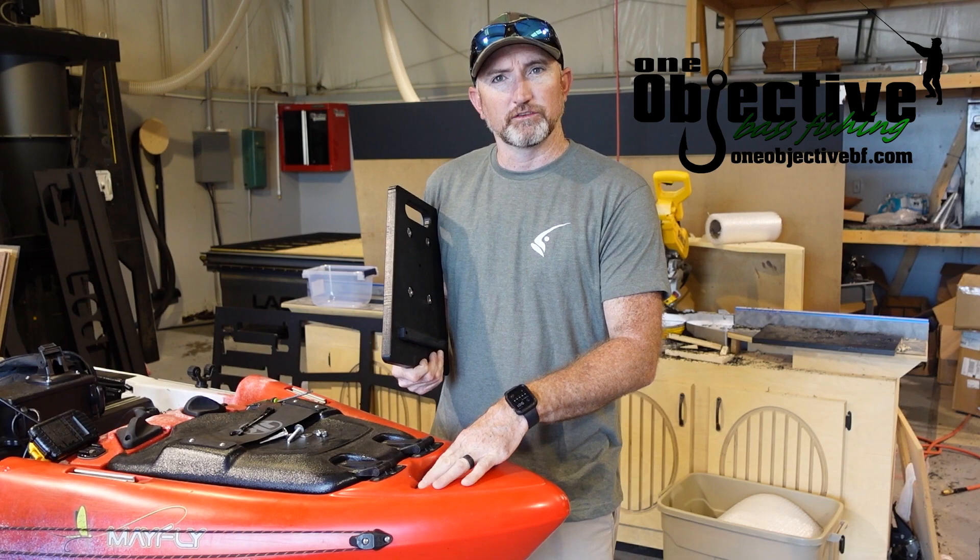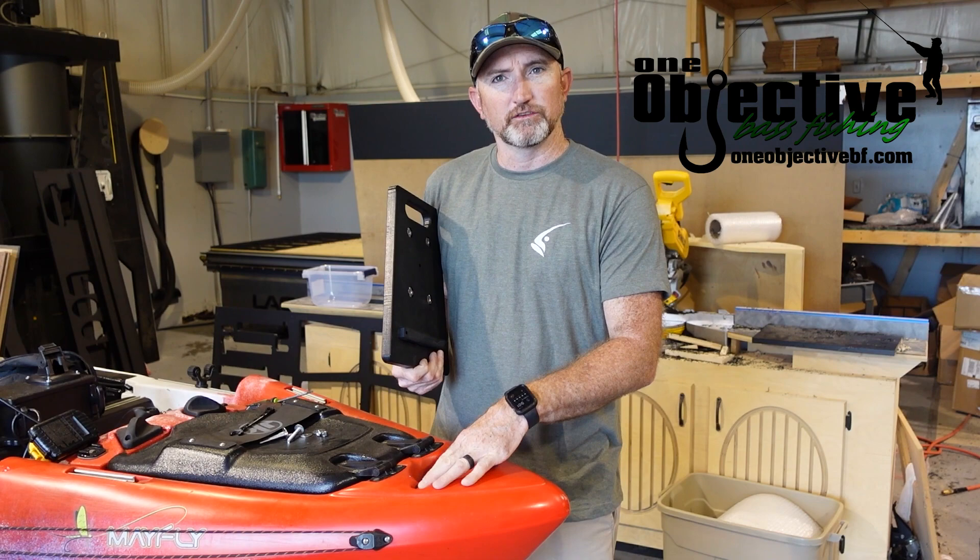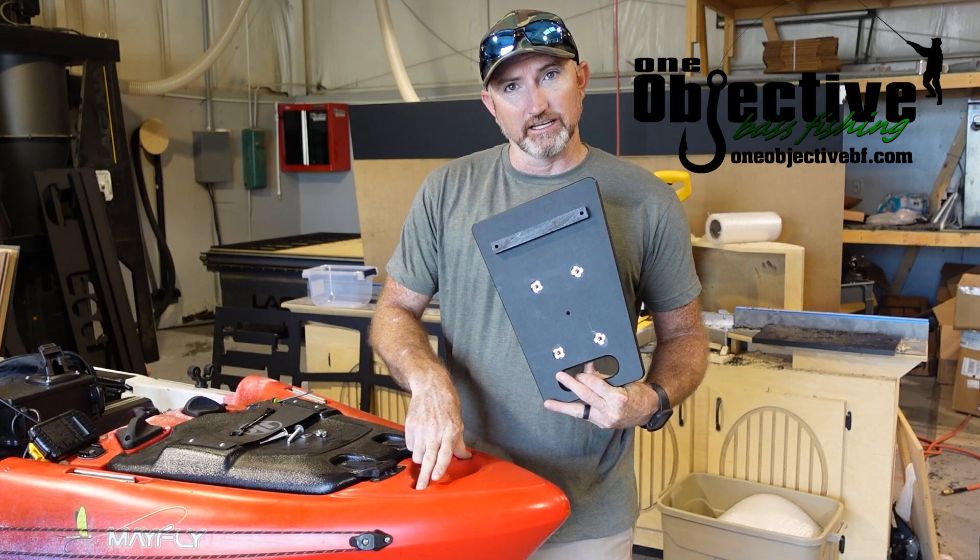First off, you take your handle off and set that aside — save it for later. Take the bolts and hardware and everything like that; you won't need any of that. It's got a groove on the bottom of this thing that fits into the insert on the handle piece of this Jackson.